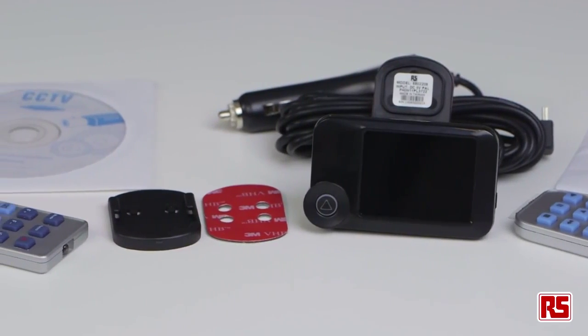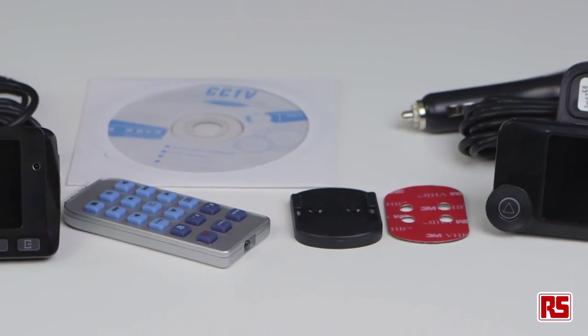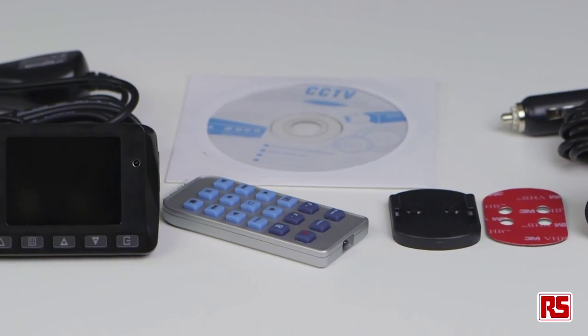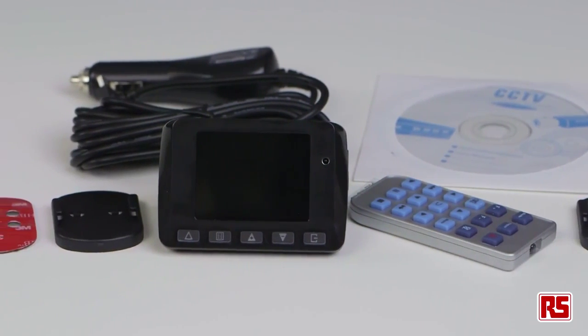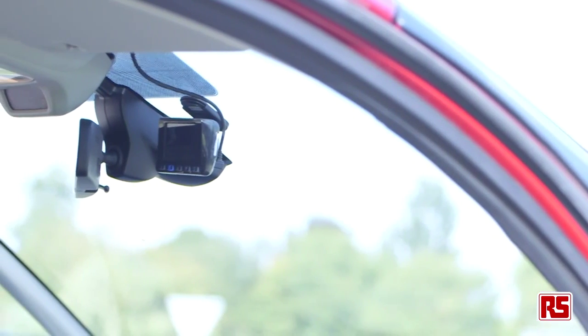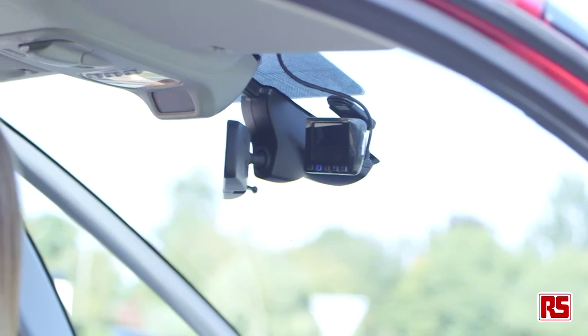Hi, I'm Leah from RS Components and I'm going to tell you a little bit about our two RS in-vehicle video recorders, otherwise known as dash cameras. These high quality and affordable full HD dash cameras are ideal for deployment in fleet vehicles, which can help prove culpability in accidents and prevent against invalid insurance claims.